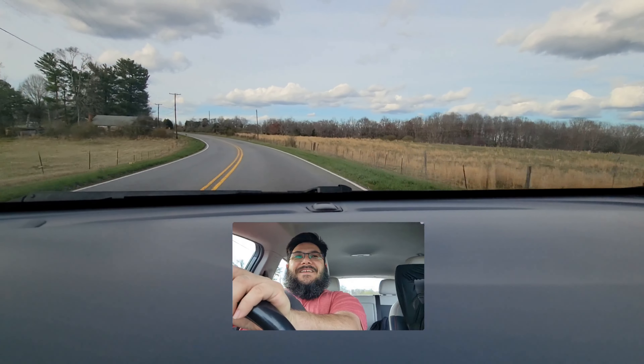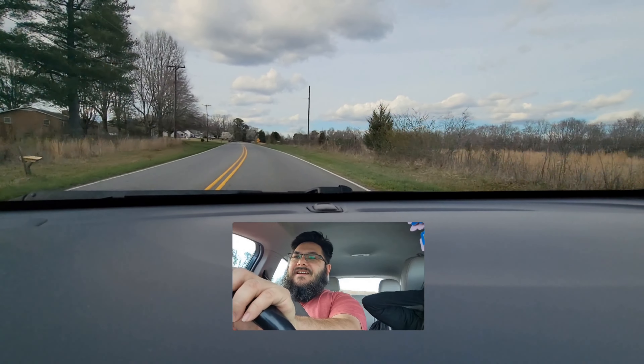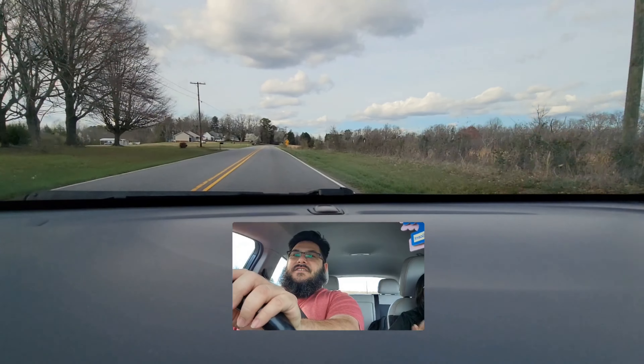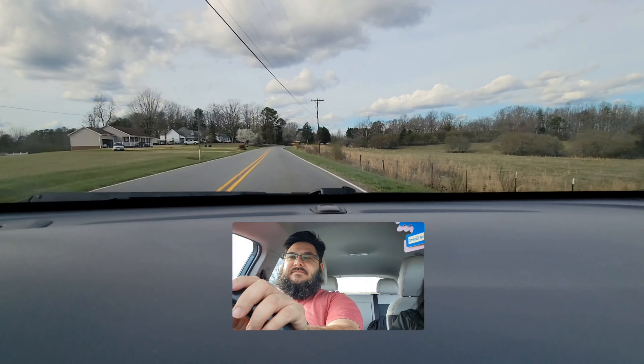This is like the new version of something I played when the kids were little — it's called the quiet game. Now mew, buddy. There is a school bus in our path.